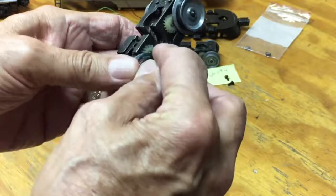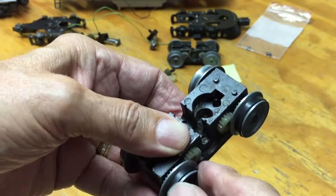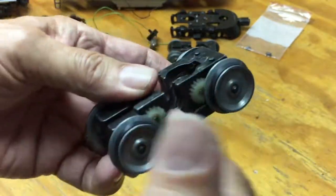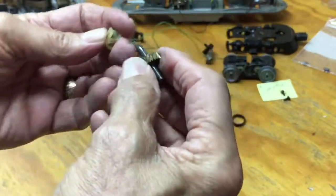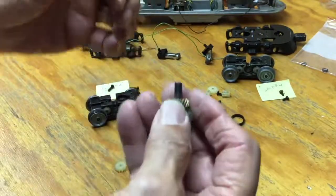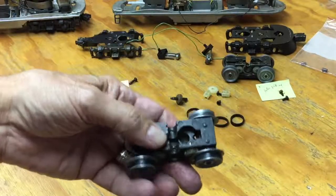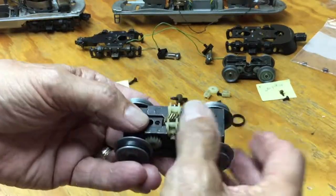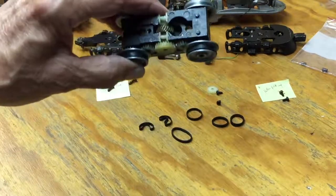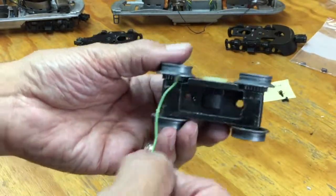Getting that rubber tire on was not too hard. You have to push and get it straight, but once they're on they're fine and turn very freely, which was a pleasant surprise. Then you take the gears — in this case brass with plastic parts, very similar to the 2243 which was 20 years before — and install those in their places within the wheel set, pushing them down.